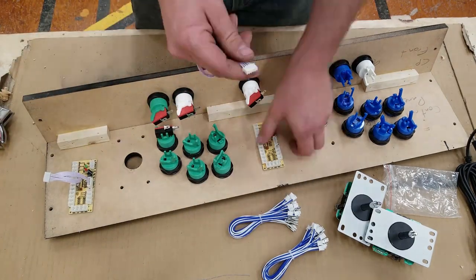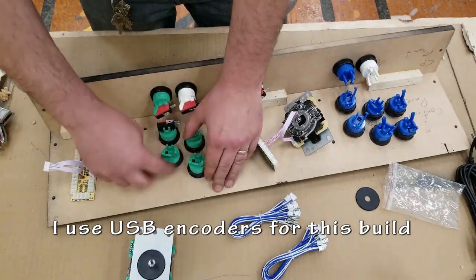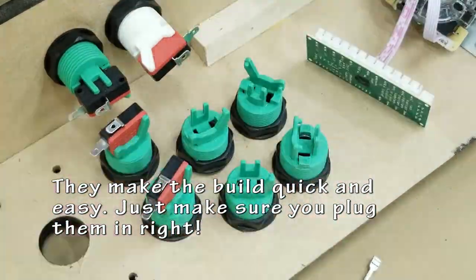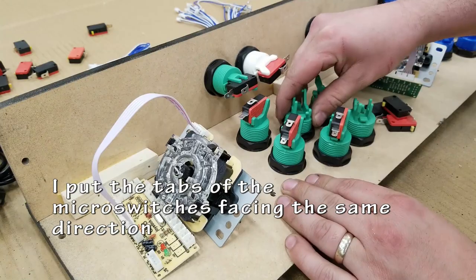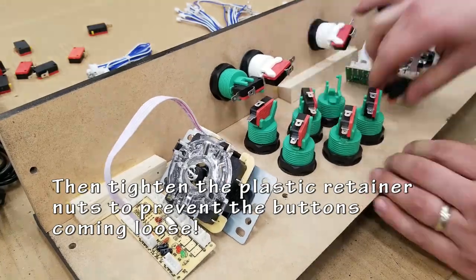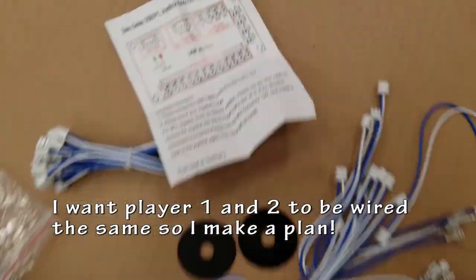I'm using USB encoders for this build because of their simplicity and ease of use. You plug the wires that come with it into your buttons and your joystick directly into the USB encoder, and then a USB cable runs from there into whatever you're plugging it into — whether it's a Raspberry Pi, a PC, a small fight stick, anything you want. These things will actually work with some consoles as well as the Raspberry Pi and PC.